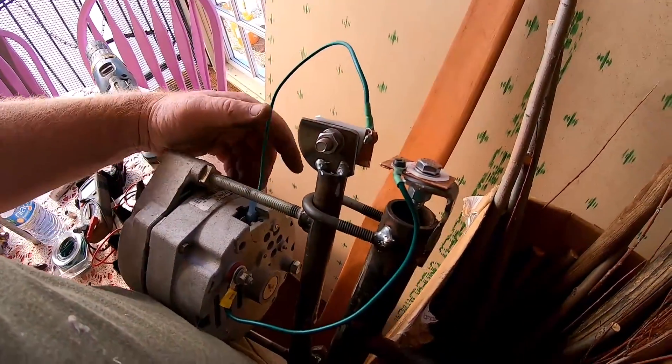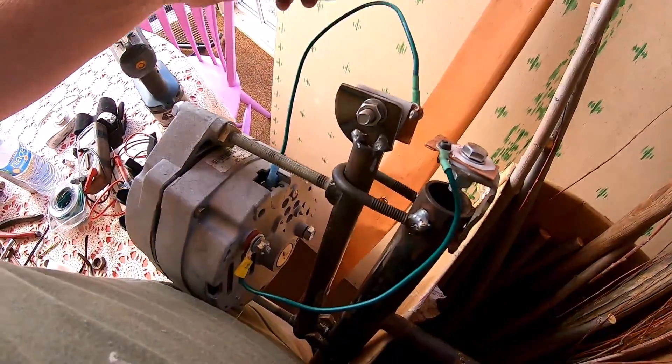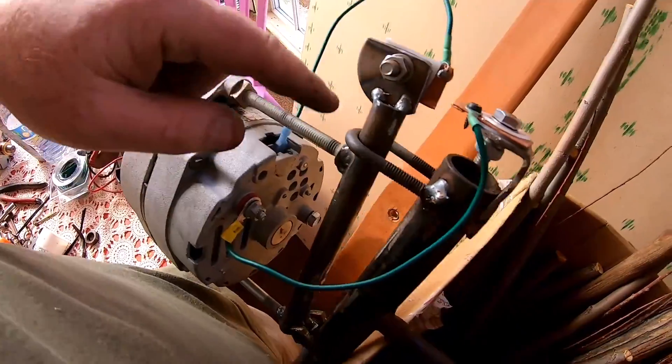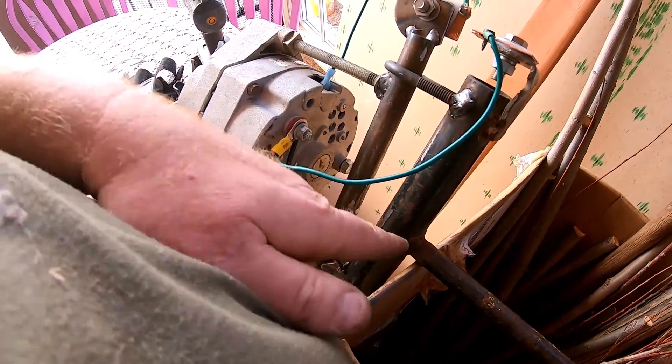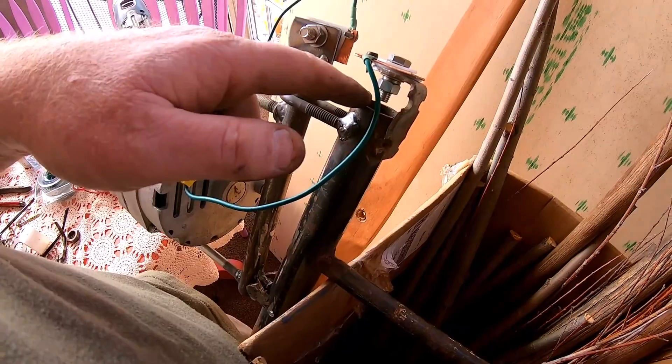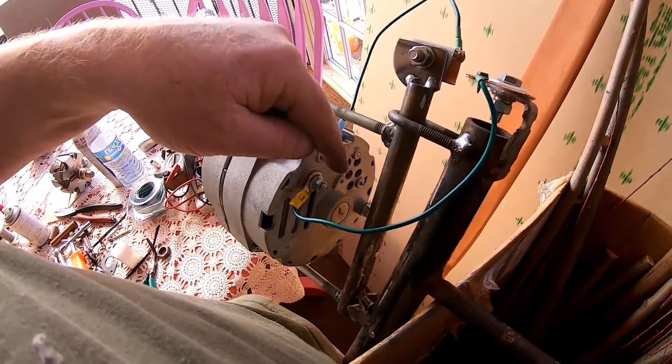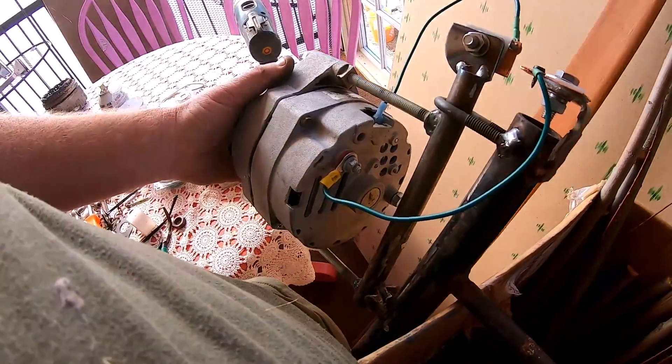So this one is wired to the field, this one's wired to the hot. The wire coming up out of here from the wind generator tower will be the hot and it will go here — I'll show you that in a minute. We'll get the blade on it and see how this thing works.